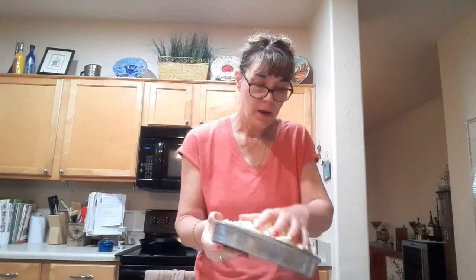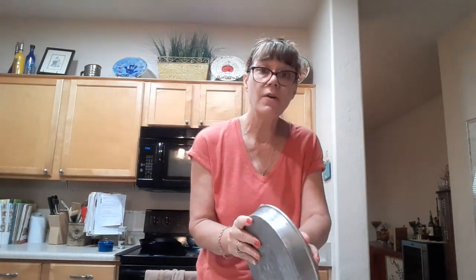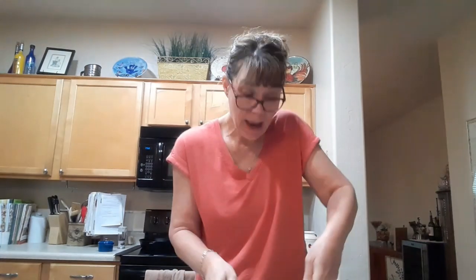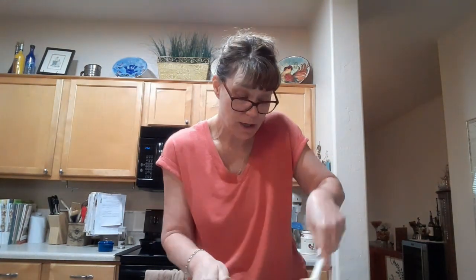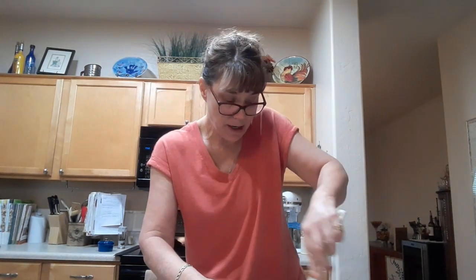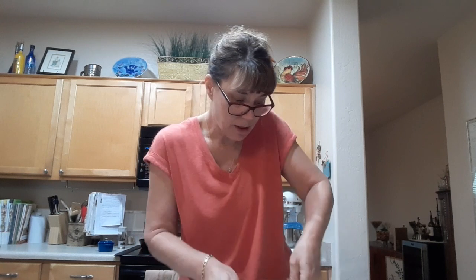Then what I did is chop the cauliflower into little tiny pieces. I love it. I have never made cauliflower tacos — I've made cauliflower tortillas, but never used cauliflower as a meat substitute like this.